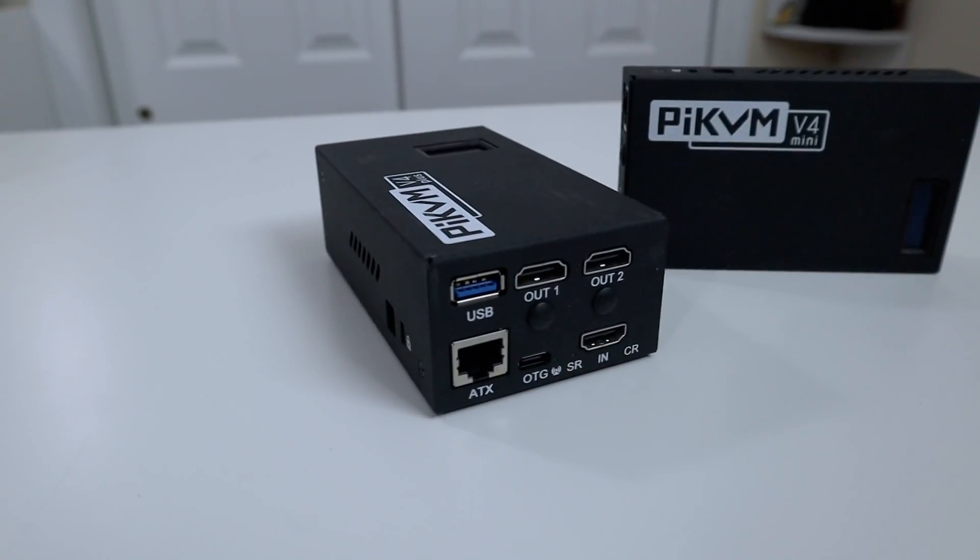What's going on? It's Don here from Nova Spirit Tech and welcome back to the channel. Today we're going to be checking out the Pi KVM version 4. Let's get started.